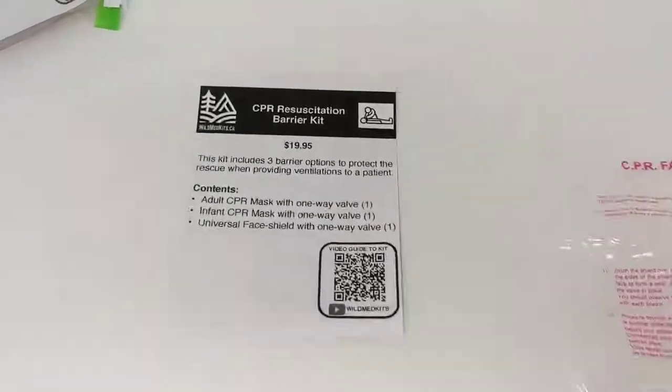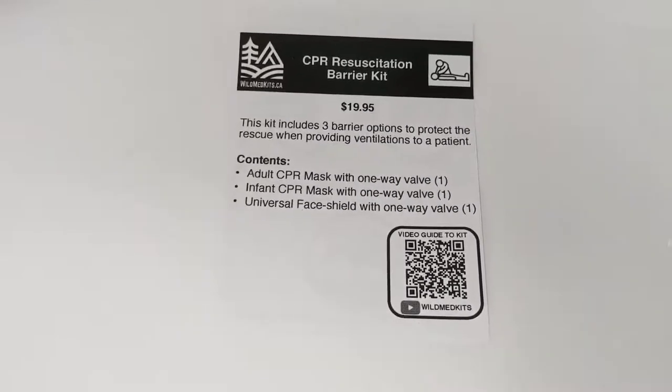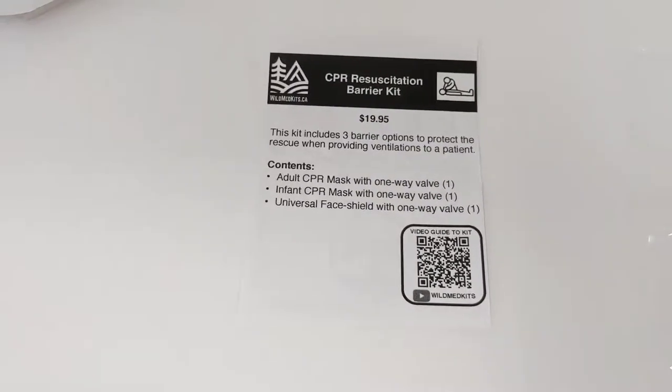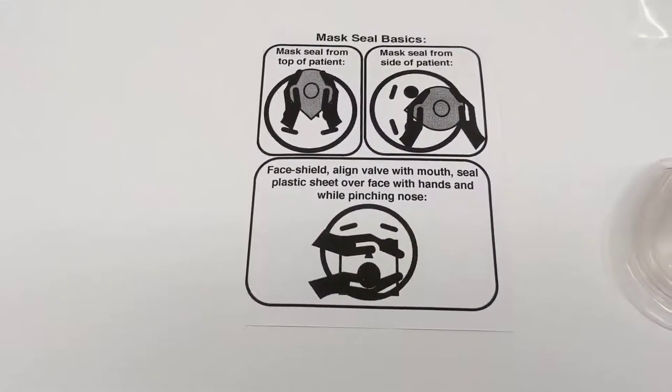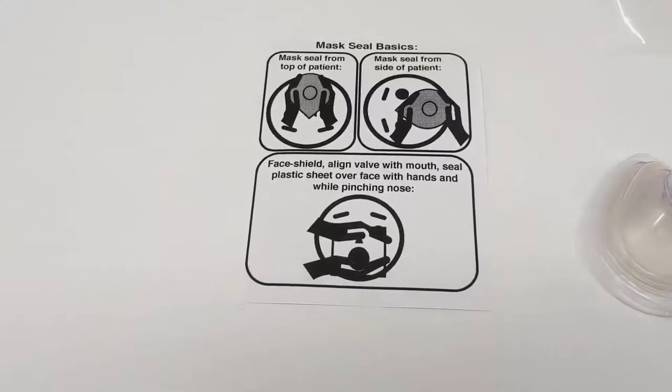This kit comes with a contents card going over the contents of the kit, as well as a QR code linking to educational videos related to the gear in the kit. It also comes with a basics guide on the back of that contents card, just to review some basics of how to use the gear.